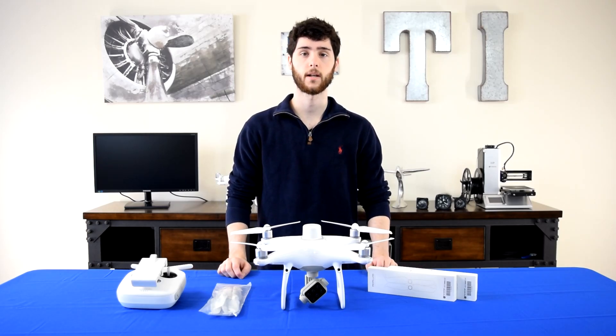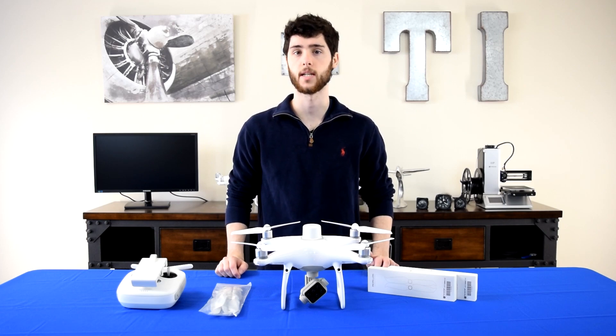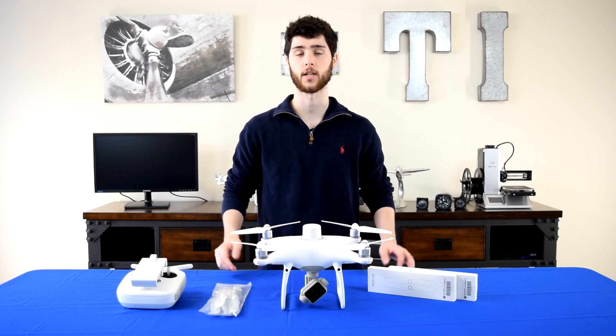What's up guys? This is Mike from Terrestrial Imaging. If you're flying the Phantom 4 Pro, Phantom 4 Multispectral, or RTK, in this video we're going to dive into why your propellers may be stuck and how to fix it.